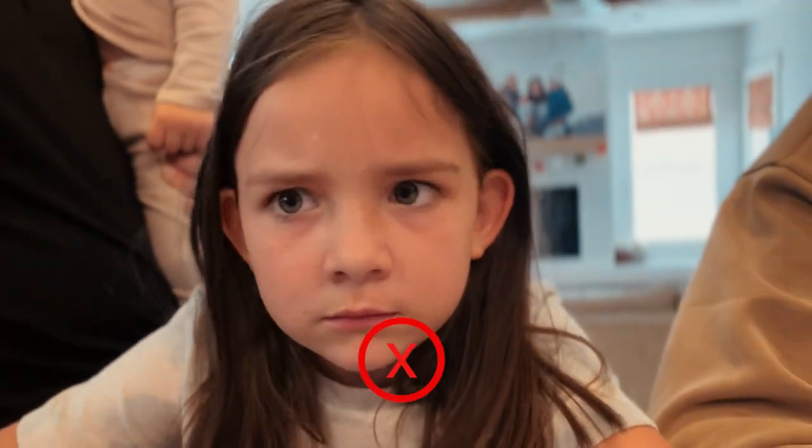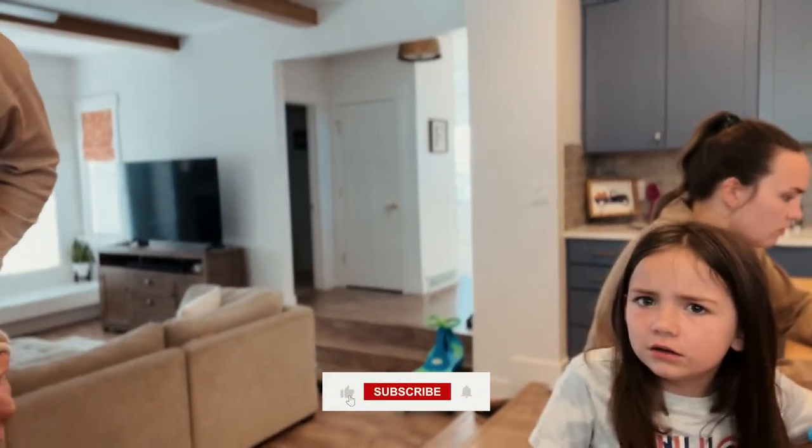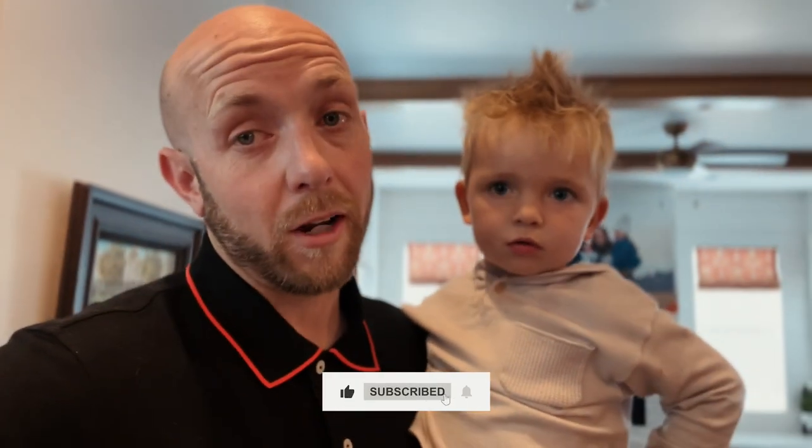Trey, how much did you like that project? Was it fun? Yeah — the volcano one was good. You like the volcano one better? Quincy, did you like the project? Because Trey knocked my freaking crystal! Trey did knock her crystal — that's a true rumor. Anyways, thanks so much for watching the Fisco Frenzy. We hope you have a wonderful day.